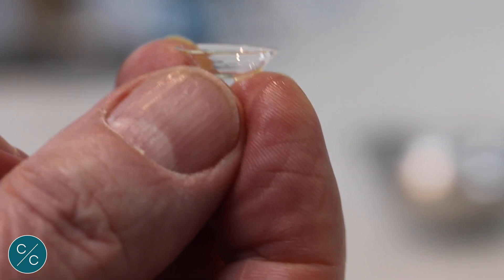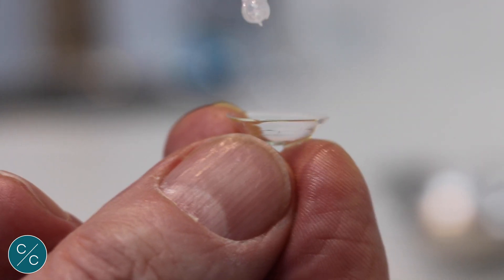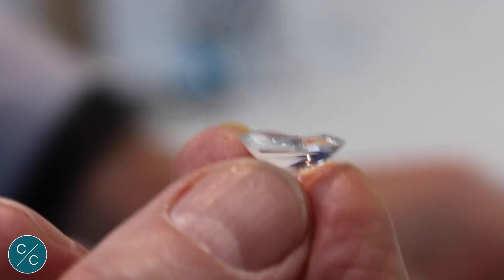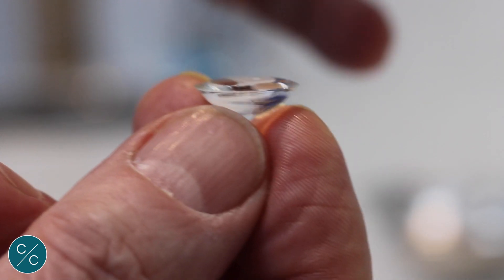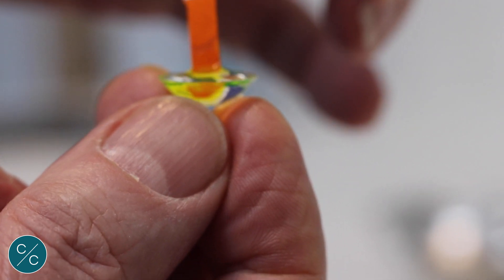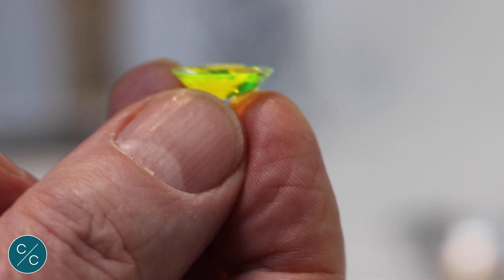So we take our lens, fill to overflowing with saline, take our Fluorescein strip and introduce Fluorescein into the bowl of the lens, and we're ready to go.